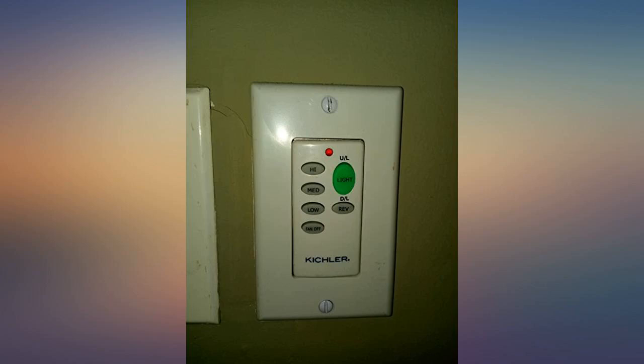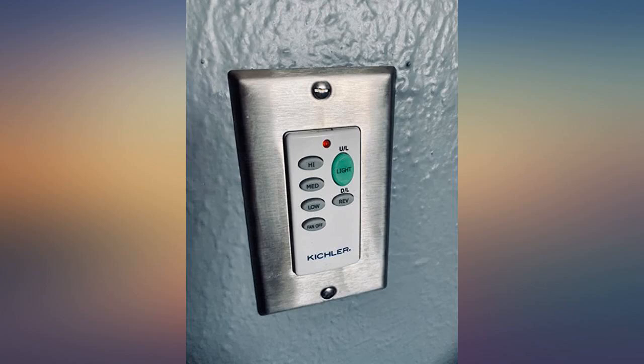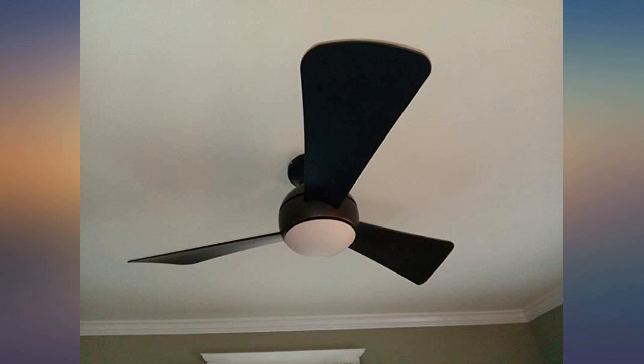We had the remote mounted to the wall — one less remote to keep track of and possibly lose. Yes, there are cheaper fans out there, but this is worth the price for sure. Highly recommend this fan.